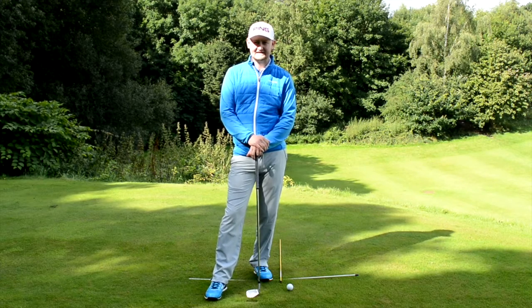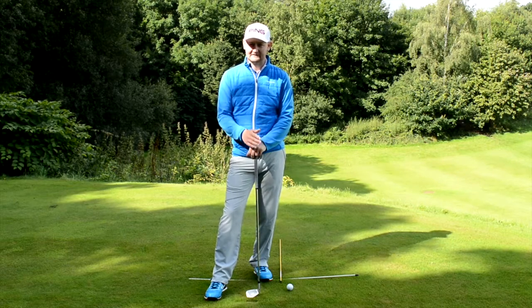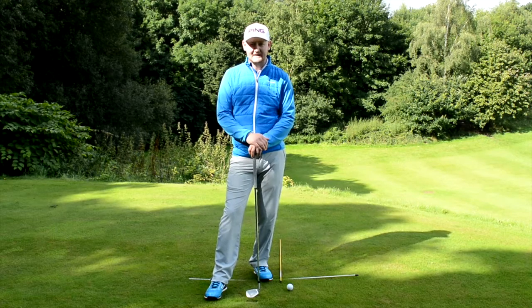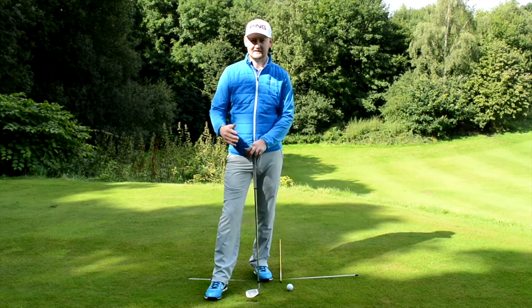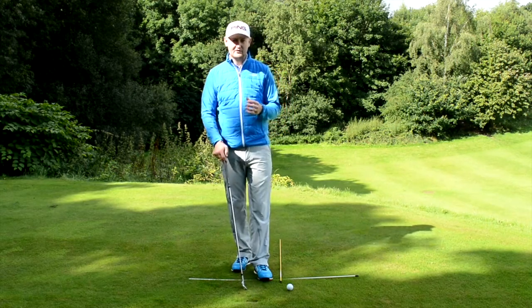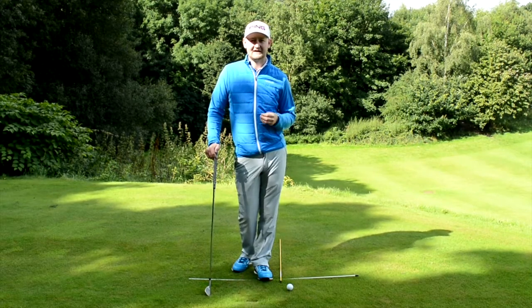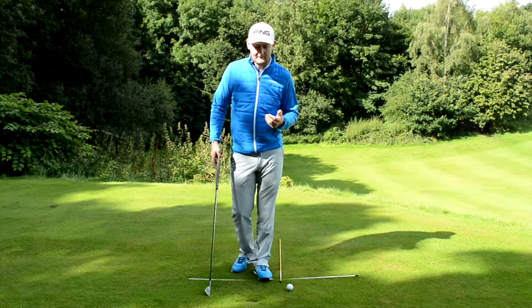What we tend to see with a lot of my pupils is the old-fashioned way was to have the ball in the middle of your stance. What we tend to see with a lot of beginners and mid-amateur golfers is that they have the ball in what they think is the middle, but it's actually just a little bit too far back. This can cause a lot of miss-striking of the golf ball and obviously lead to poor shots.